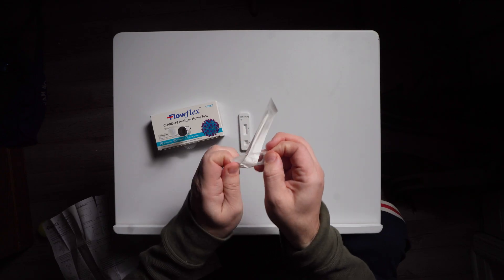I'm going to open up this swab. We're going to take this and swab it around the nose for about 15 seconds in each nose, making really big circles.